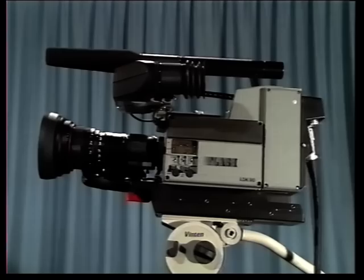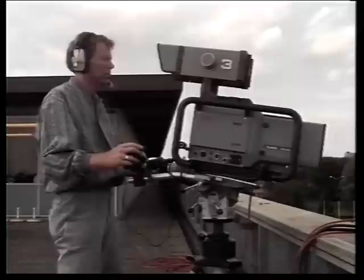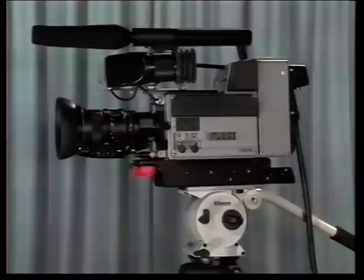The LDK90 frame transfer CCD camera was launched at NAB in 1987. Since then, this second-generation CCD camera has achieved enormous success for BTS, who have sold 1,000 cameras all around the world in the first year of production. This demonstration tape has been produced to show the main features of the camera and the high quality of picture performance it can achieve. The second part of the program will look at the new BTS production camera, the LDK900, the world's first CCD production camera, which was launched at NAB in 1988.